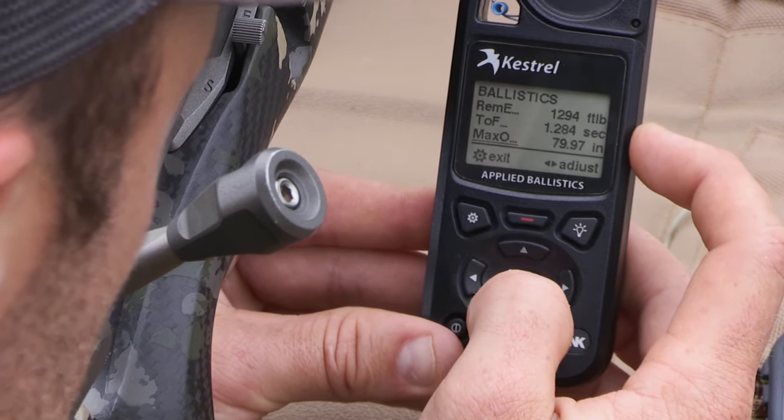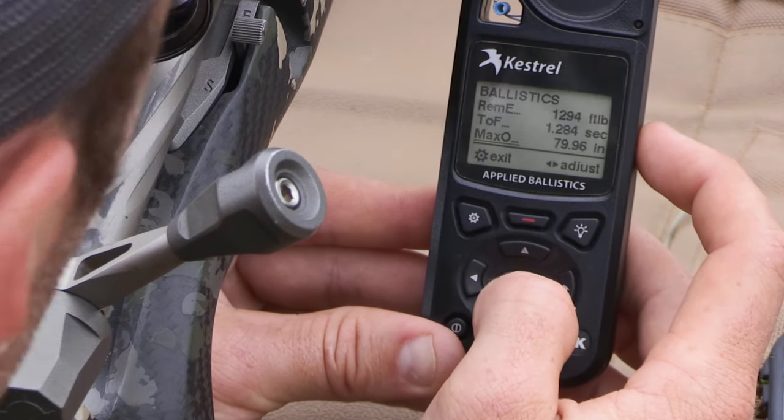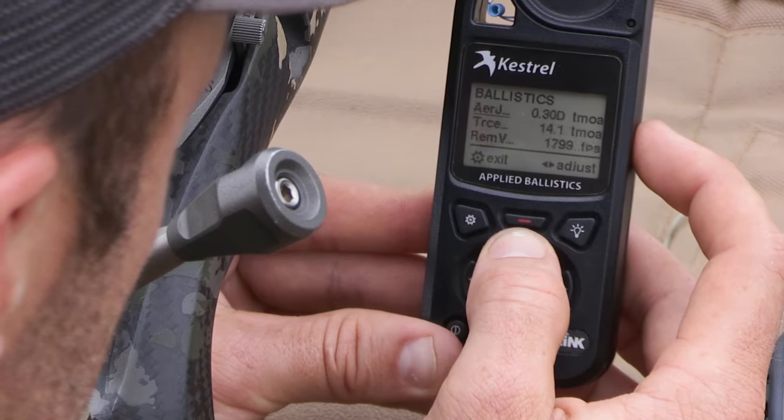You can also see the remaining velocities and energies, the time of flight — which is always interesting: it actually takes well over a second for the bullet to get there — as well as the max ordinate, the drop, and the transonic and subsonic range.